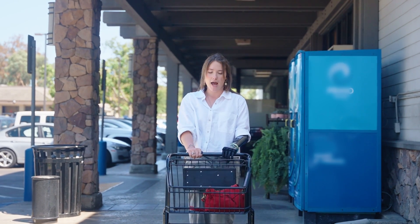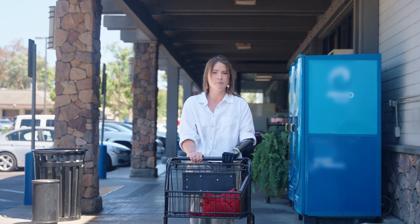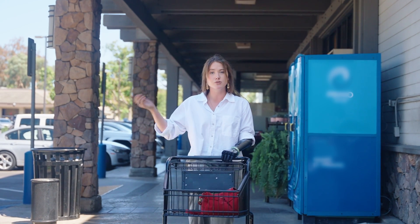And that is how I push, pull, and maneuver a shopping cart when I'm grocery shopping.